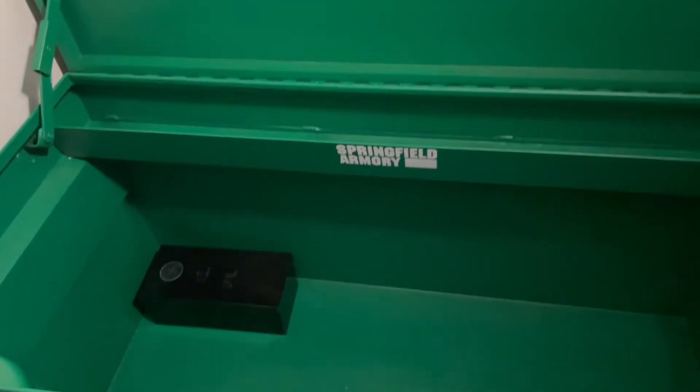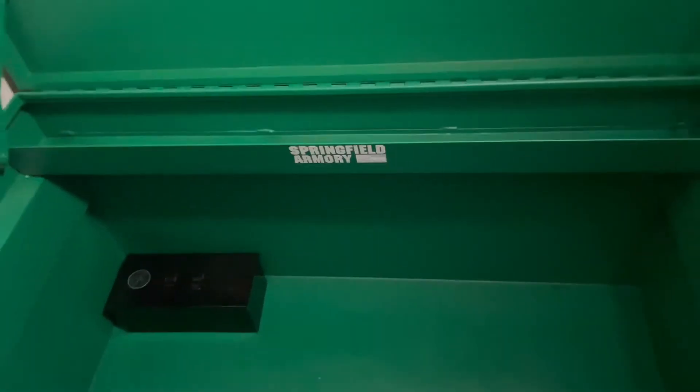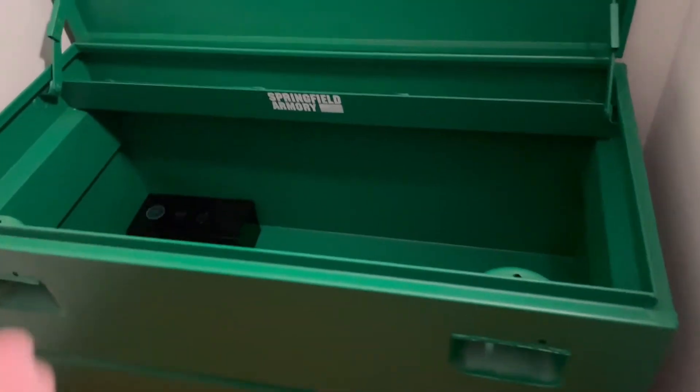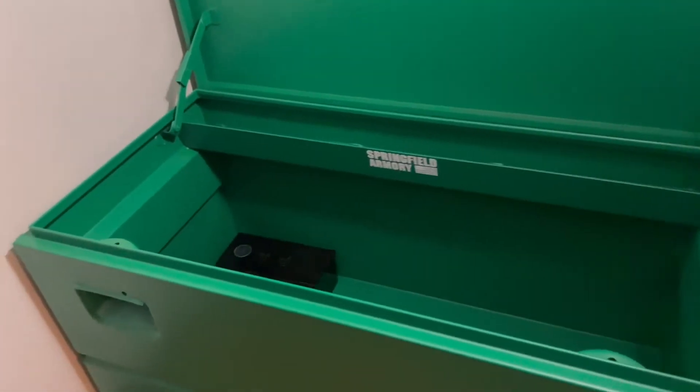I also have four 50-pound weights that I'm going to set in the bottom. That'll put it at 350 pounds before I put anything in it. But if I want to move it, I can break it down — just take the weights out and the box won't be so bad.